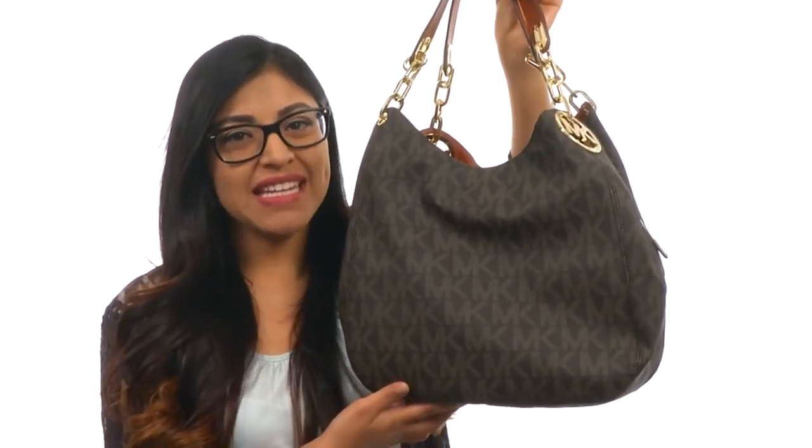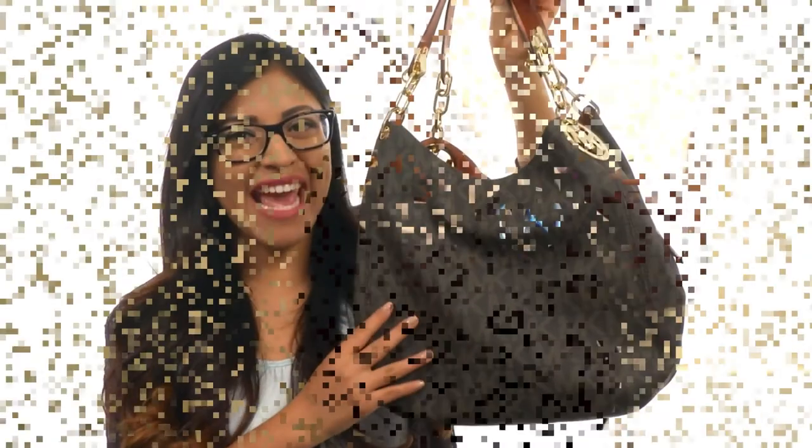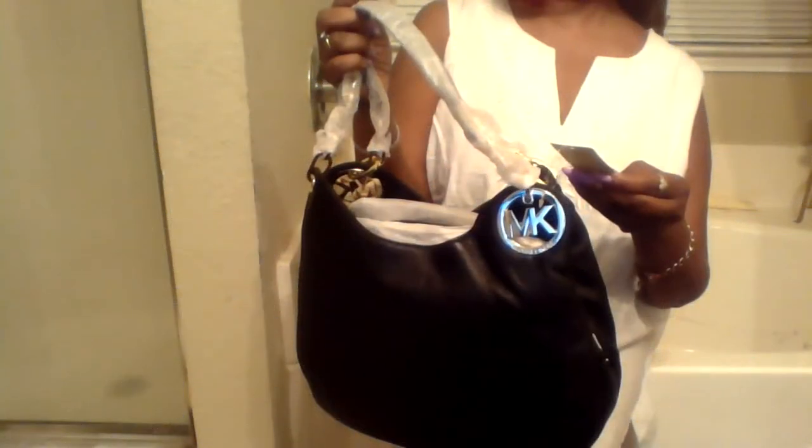Timeless and sophisticated, this bag is perfect for everyday. This is the Fulton Large Shoulder Tote in Leather.